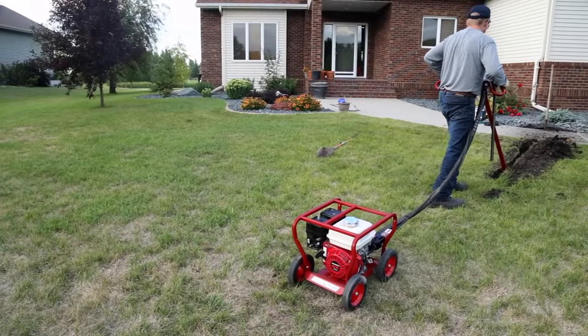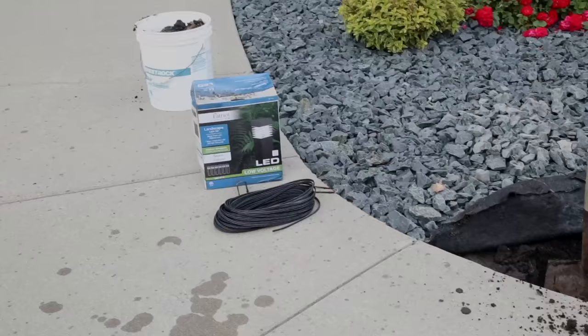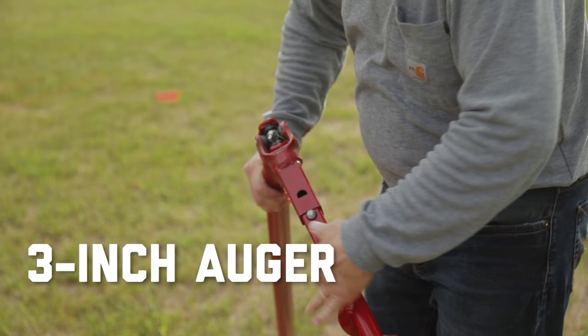Increase the versatility and earning potential of your Little Beaver Earth Auger by converting it into a powerful and cost-effective horizontal boring machine with a horizontal boring kit. Little Beaver's Dry Drill Boring Kit is ideal for jobs that require boring 5 feet or less. In this video, we'll demonstrate how to bore under a sidewalk using the Dry Auger Kit. This kit uses a 3-inch diameter auger and 5-foot wiggle joint extension.